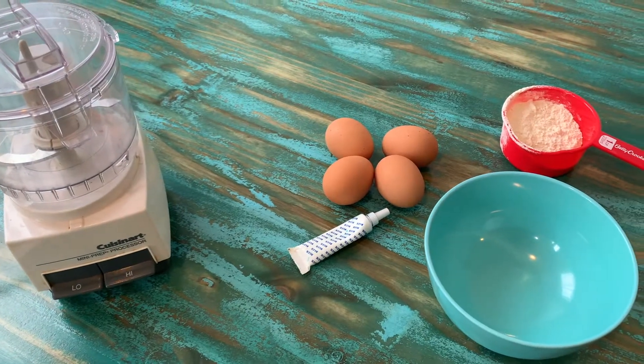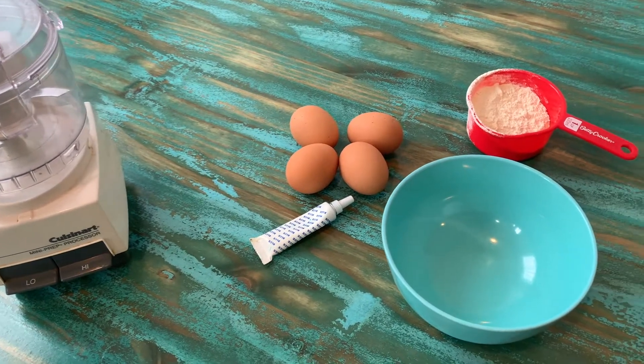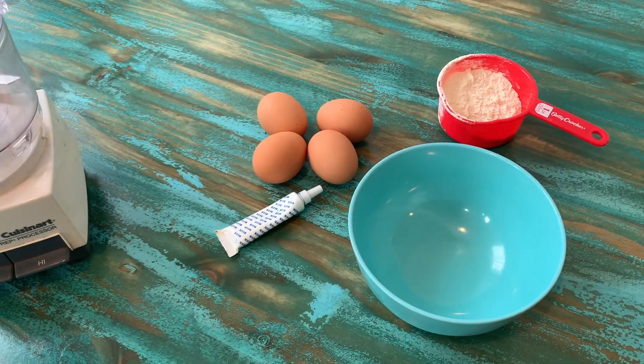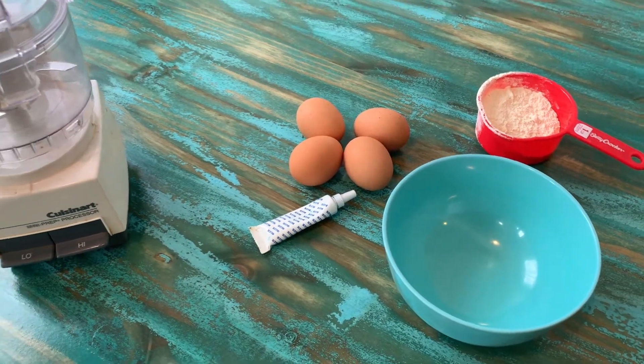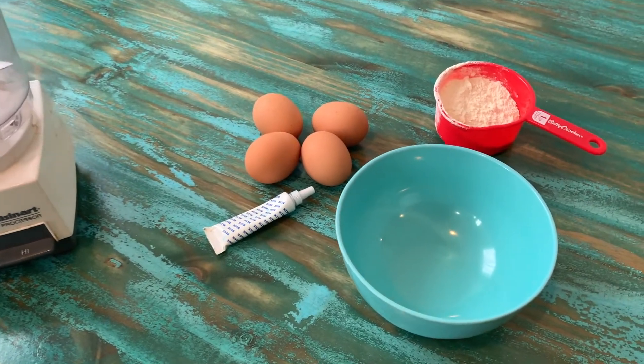Today we're going to make sidewalk chalk using eggshells. For this experiment you will need four to five eggs, some food coloring, a mixing bowl or two, some flour, a food processor, and you'll also need some measuring spoons.